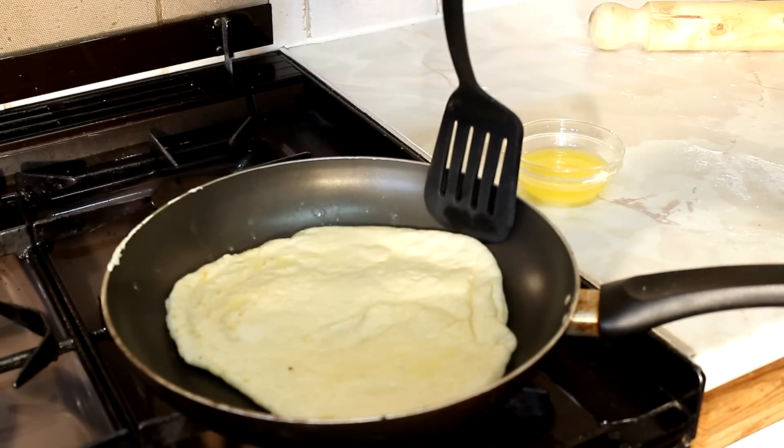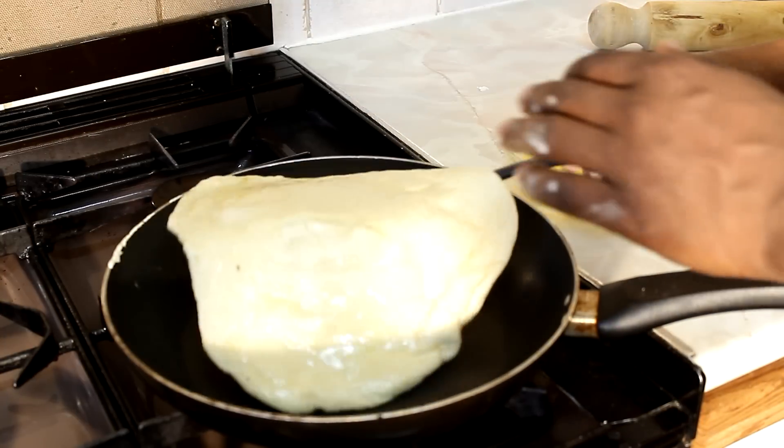Have it on a medium-sized heat — roughly about three to four seconds on each side.